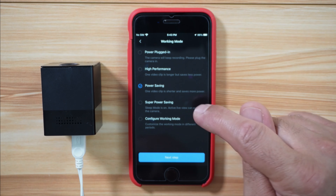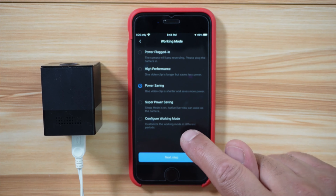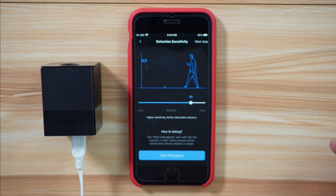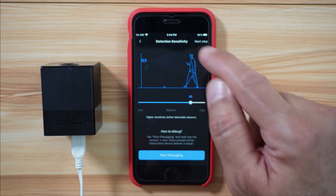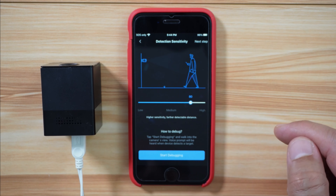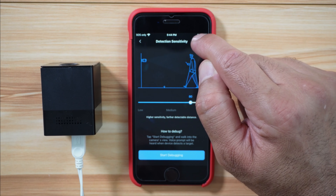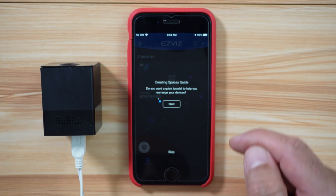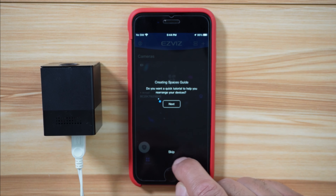Superpower saving puts it in sleep mode. Configure working mode lets you set the hours you want it to work. On the next screen it asks you to configure the detection sensitivity — I'll leave it at default and tap on next step. It asks if we want a spaces guide, which I'll skip.